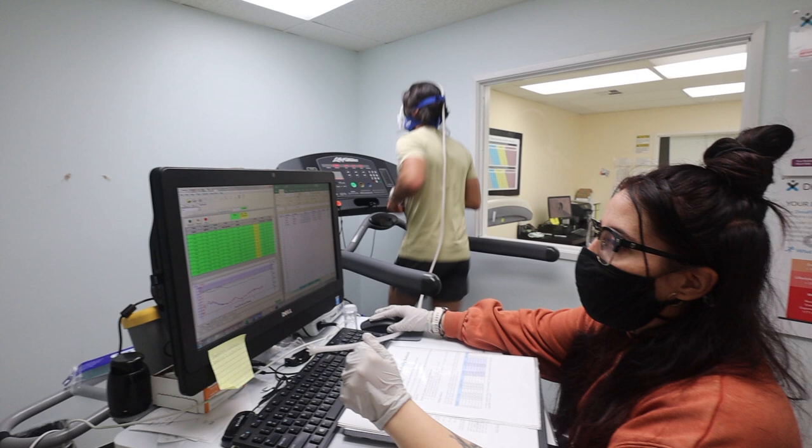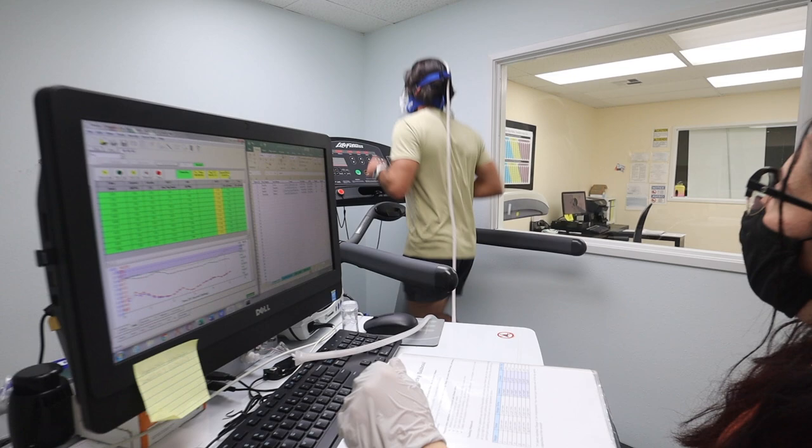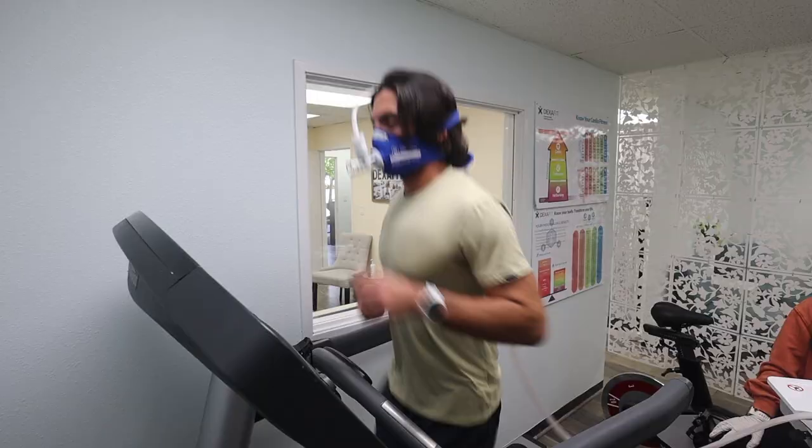You're here for two and a half minutes, so just enjoy the ride. Focus mainly on breathing, nothing else. Not an easy test, especially because you have that mask on, but you're doing a great job.